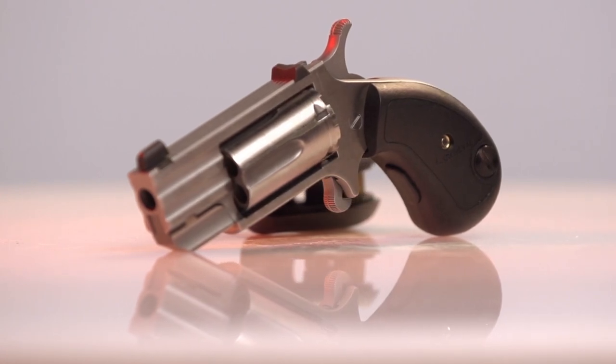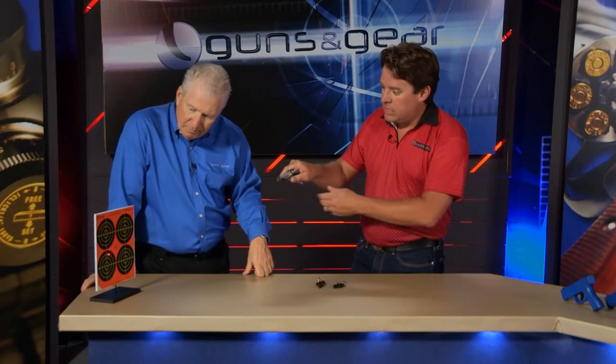Activation — it's a one finger activation, but it's how you grip the gun to shoot it. So when you grip it, you get laser. It's going to turn on.